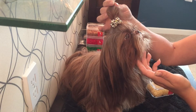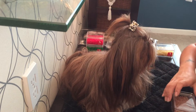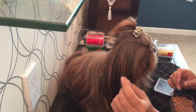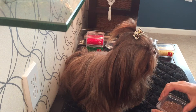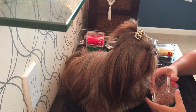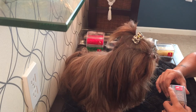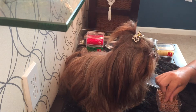What I like to do for the top knot is match the color of the band to the hair so it blends in and you really don't see it. Like I have this brown color for Miss Lizzie, and I buy all of the grooming bands for their top knots at showoffdogproducts.com.